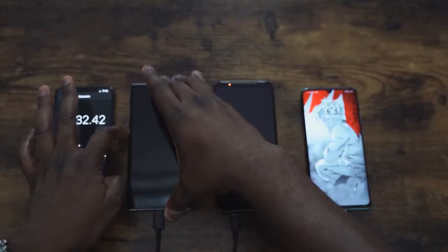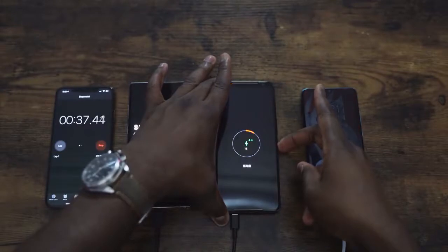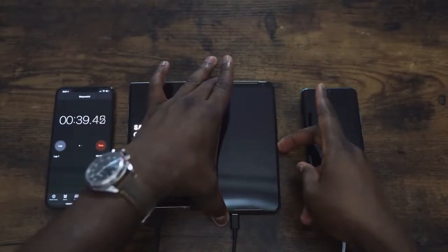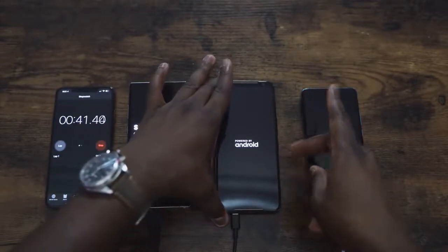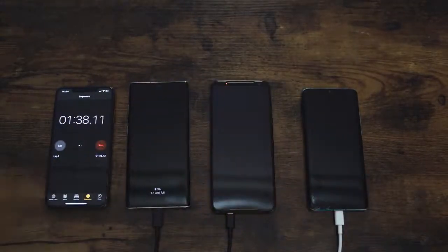Some of you might be wondering why the ROG Phone 2 is in this test. I want to see how long it takes to charge that 6,000 milliamp battery. It does come with a 30 watt charger, so hopefully that's fast enough, but it's a chunkier battery. We're going to speed through some of this.